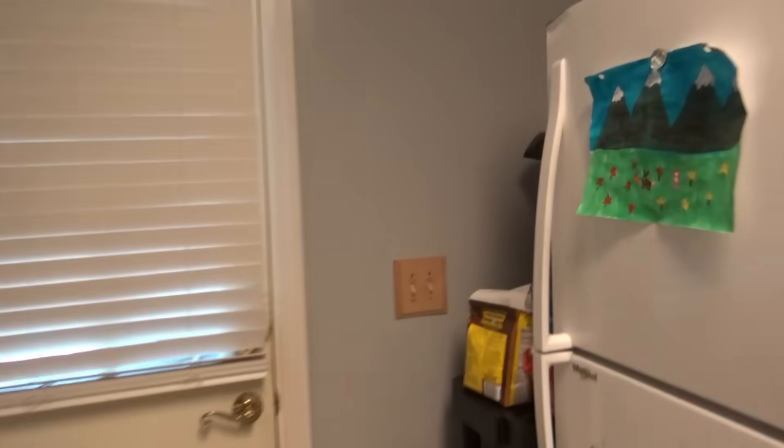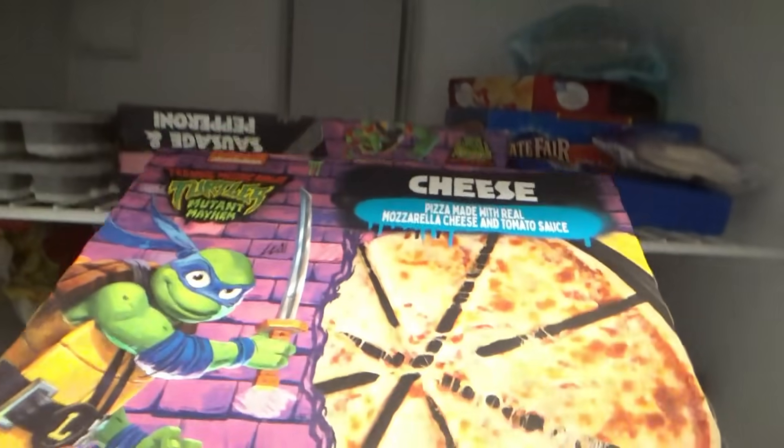Welcome back. It is lunchtime. We're coming in here to get the Ninja Turtle pizzas — that's what we're going to make for lunch today. I think we'll do the cheese and the pepperoni.